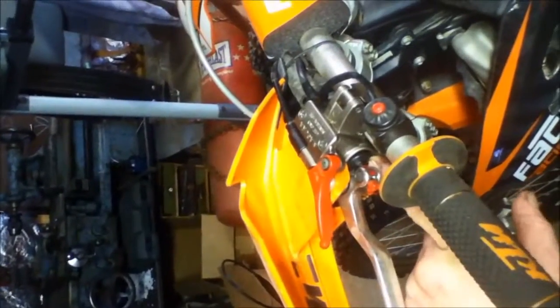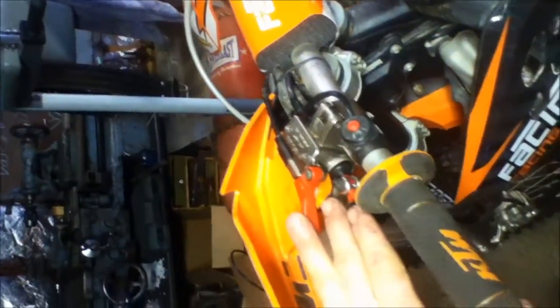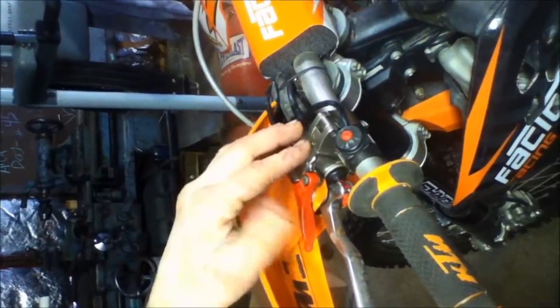So it leaks right here. What we're going to do is take this apart. We're going to pull the reservoir cover off, pull the wind guard off and the handle out, and go ahead and take it off the bike so we can get to the pieces and replace them really quick. Then we're going to bleed it and show you how to do that.